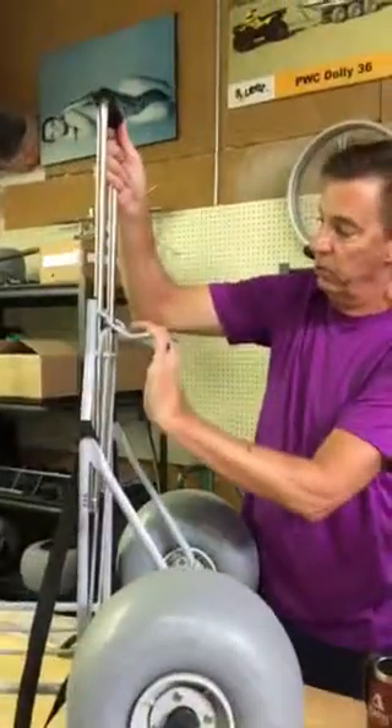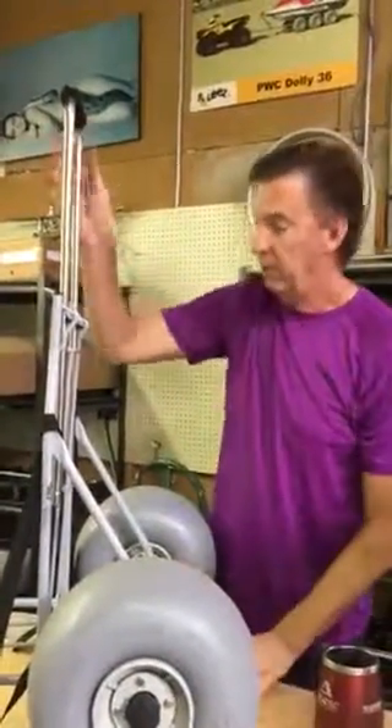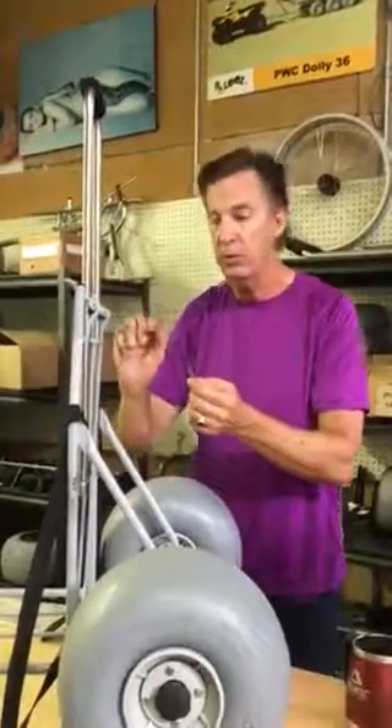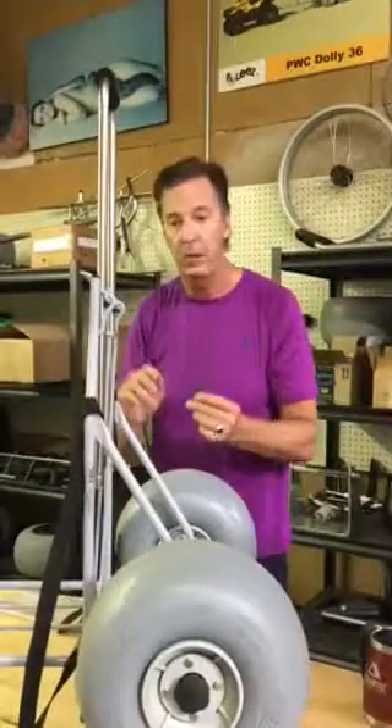Set the handle high if you're tall, low if you're somewhat short. Probably the trickiest part about this is actually using the wrench to get that wedge in there, but it's not too difficult — you should be able to do it without any problems. That's it.